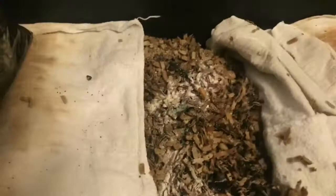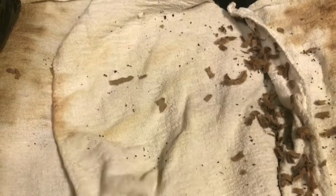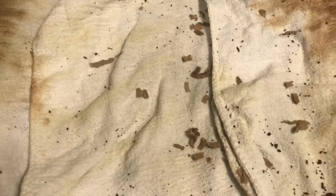Hopefully by midweek — Wednesday or Thursday — they'll have moved into this a little bit more and I will be able to pull out some more worms and harvest them. So let me do the same with our other harvest tray and I'll bring you along for that as well.